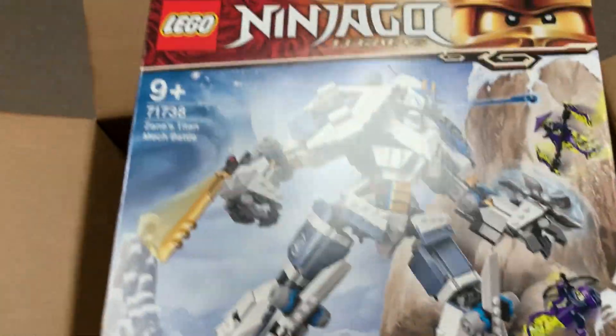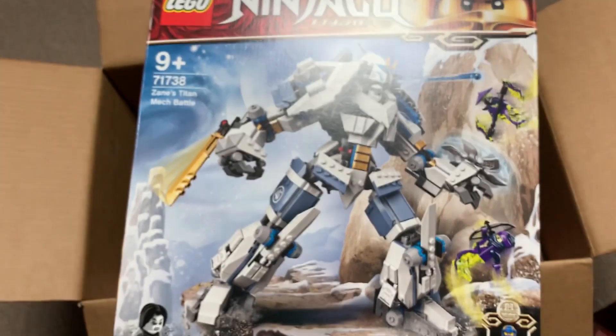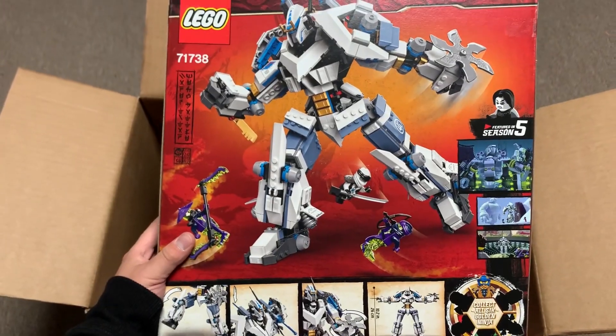Here we have Zane's Titan Mech. This one's very curious — I actually don't love it by the looks of it from the pictures, but I'm very curious to get it built up. I'm very excited for the Legacy Zane minifigure and the Golden Jay. And here is the back of the box.